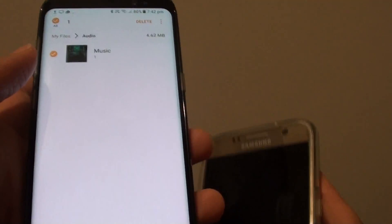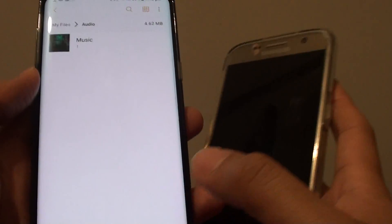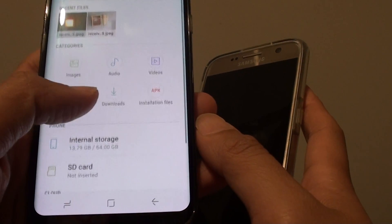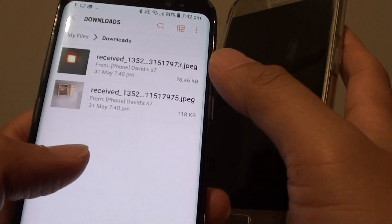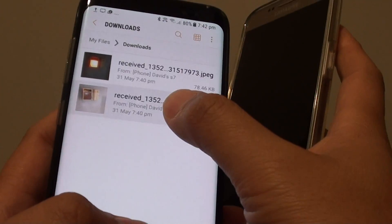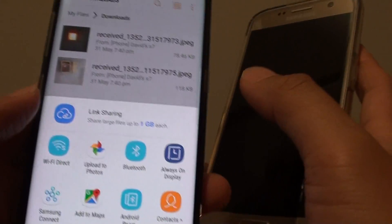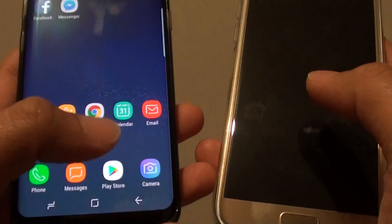This particular file I cannot share. But if you tap and select and tap on the share button, normally you can just share it with Wi-Fi Direct. And that's it — press on the home key to finish.